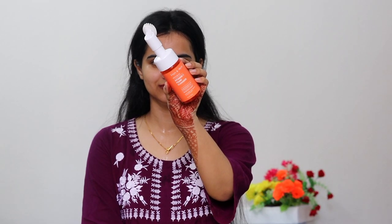I massage this cleansing balm and then wash it off with normal water using circular motions to clean everything thoroughly. As you can see, mascara, eyeshadow, and foundation — it is all clean. The second step is the face wash.